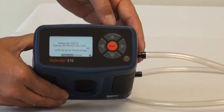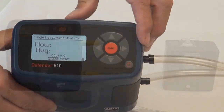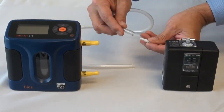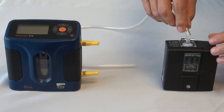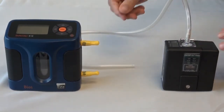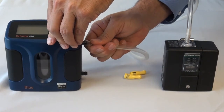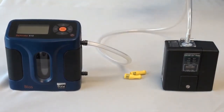If you are using a BIOS DryCal or BIOS Defender as your primary calibrator, it is necessary to use the isolating flow restrictor. This restrictor is provided with each new Escort Elf pump or can be purchased separately. Failure to use the restrictor can result in a calibration inaccuracy. Place the restrictor in line of the sampling hose between the pump and the sampling media. The calibration procedure from this point is the same as with the Zefon DigiCal.